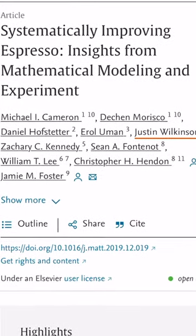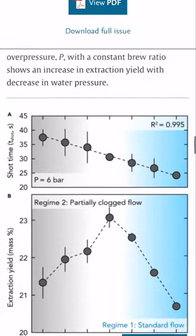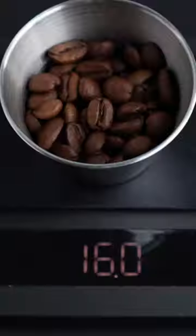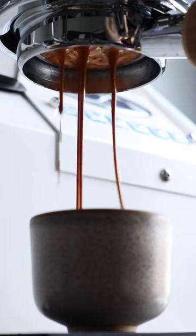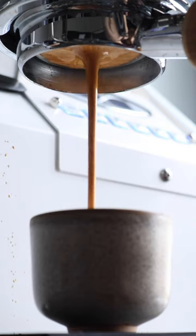But now, through the use of modern science and testing, a research paper called 'Systematically Improving Espresso' found that what matters more is an even flow of water through the grinds. To do this, you use less coffee, less pressure, grind coarser, and aim for a shot time around 15 seconds. Hence the name: Turbo Shot.